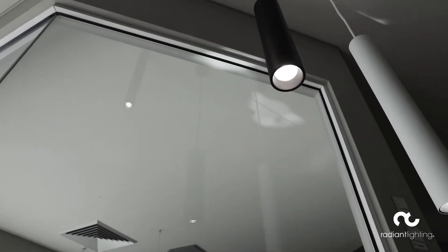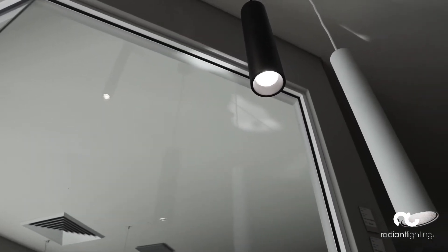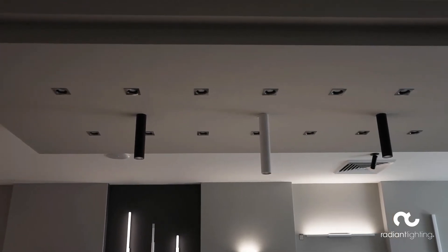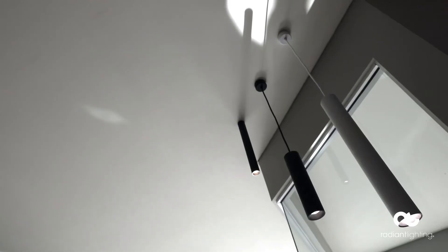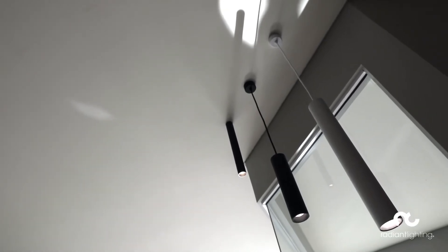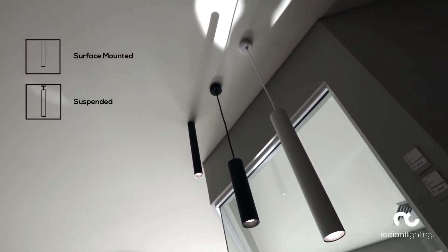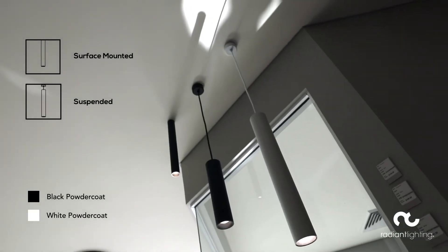Powerful, durable and stylish, the Phase Silo has been strategically designed to produce the best possible light. Perfect on its own or in a cluster and available surface mounted or suspended in black or white powder coat finish.